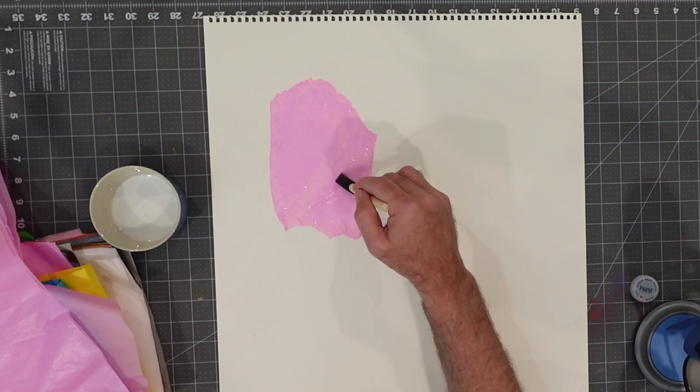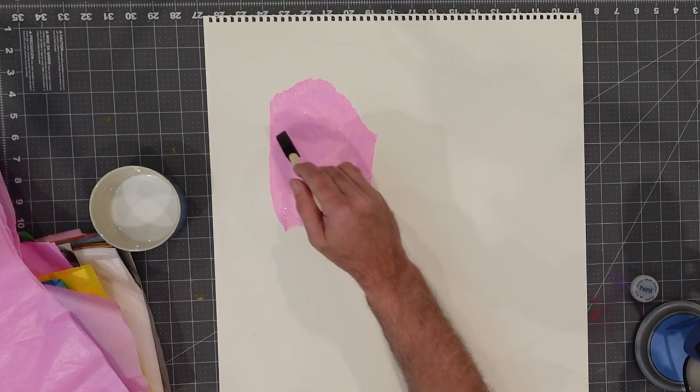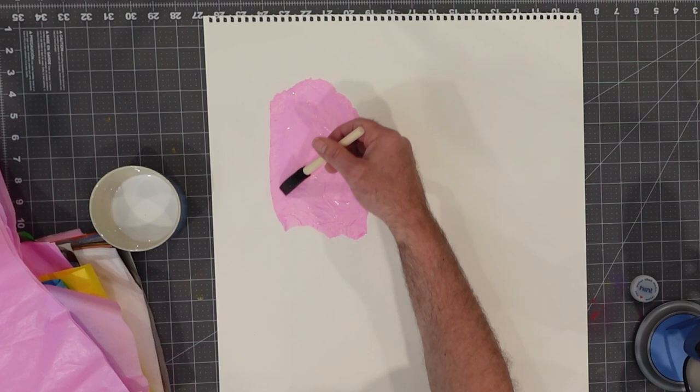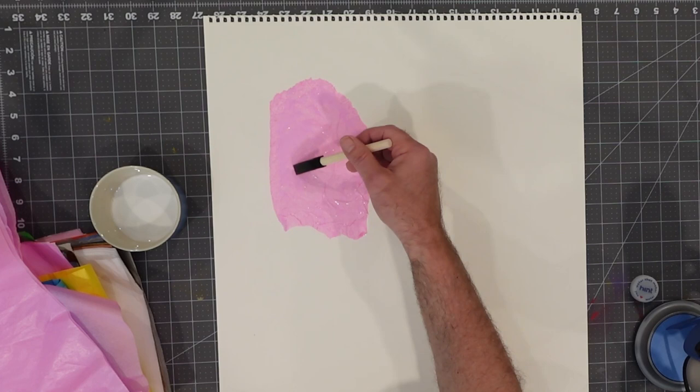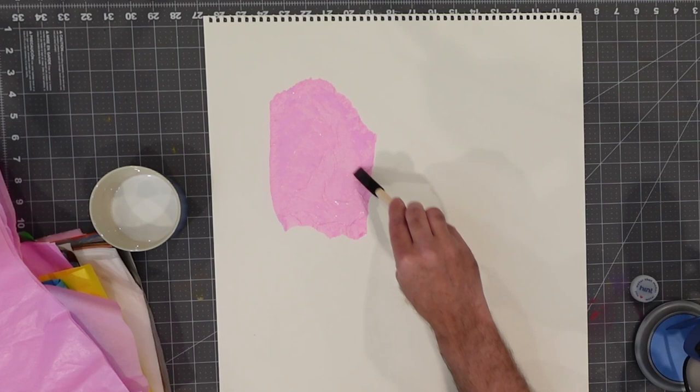We're starting to get some wrinkles forming here, giving us an interesting texture. Now, this is tissue paper and we're putting basically water onto it, so it is going to be fragile and there's an opportunity it might tear. In some cases, the tearing may just add to the texturization of what we're doing here. I'm just gently bringing my brush over it, trying to get all parts of this wet, which will really allow me to create a wrinkled effect — that's really what I'm going for.